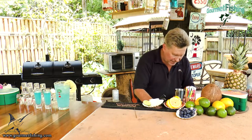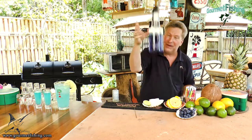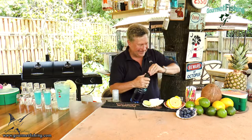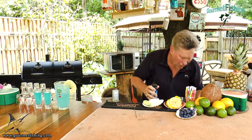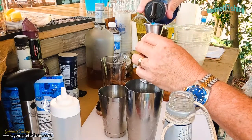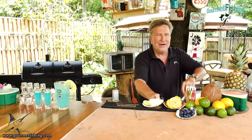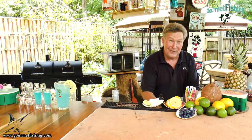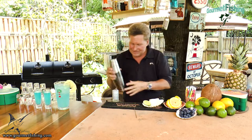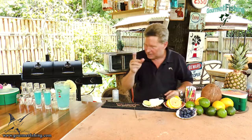You know what I forgot to do? We need something to make it blue. I was going, hey, that looks a little clear to me. So we're going to come in here with about three-quarters of an ounce or so of Blue Curacao. I think that'll look a little bit better. There we go — that looks a lot better.